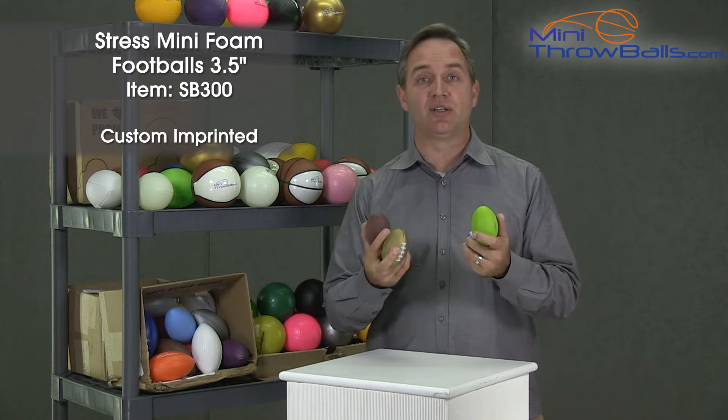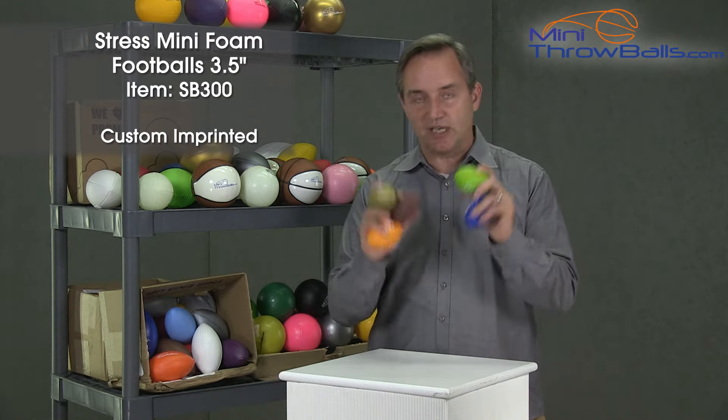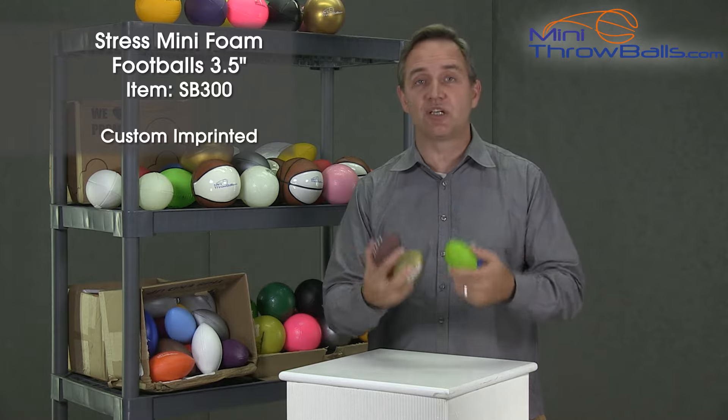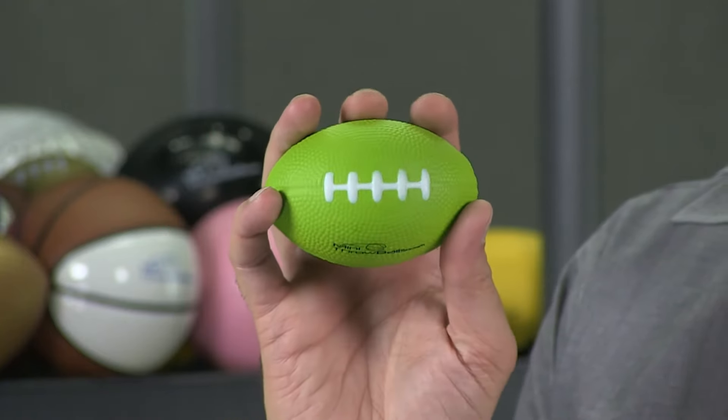It's just a great ball to have. Everyone loves these, and because they are so inexpensive and such high quality, companies order 250, 500 of these, maybe even thousands to give away at a trade show or some other kind of event. You can actually order as many as 20,000 of these.